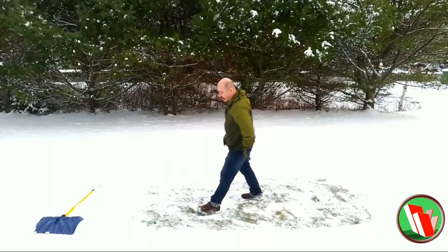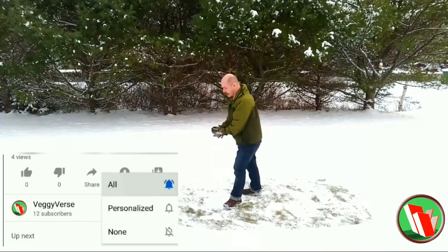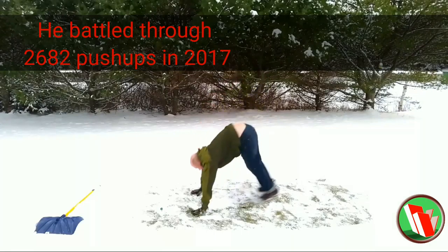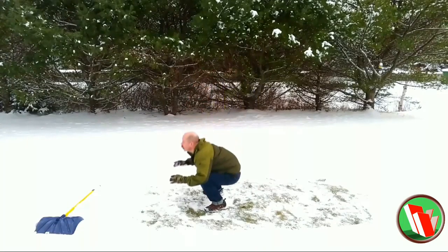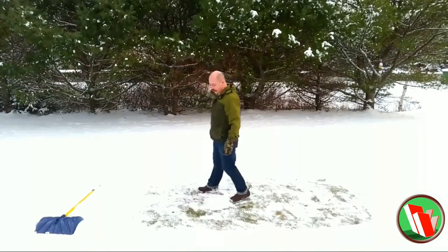Before we begin, make sure you subscribe, hit the bell so you get updates on my future videos, hit thumbs up, comment, and share this with a friend. This bottle cap workout is something you can do anywhere — push-ups and squats, no fancy gym needed. Just shovel a patch in your yard and away you go.